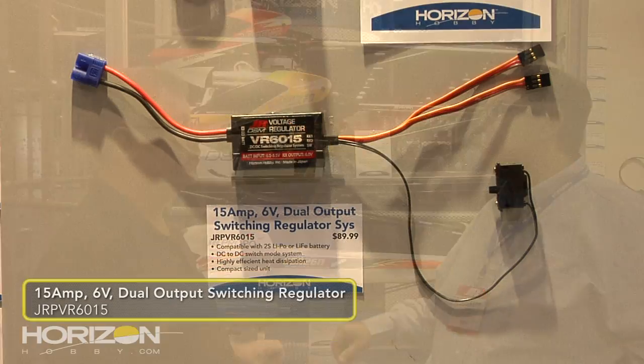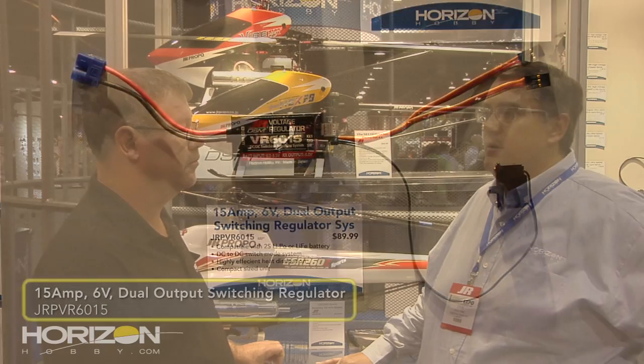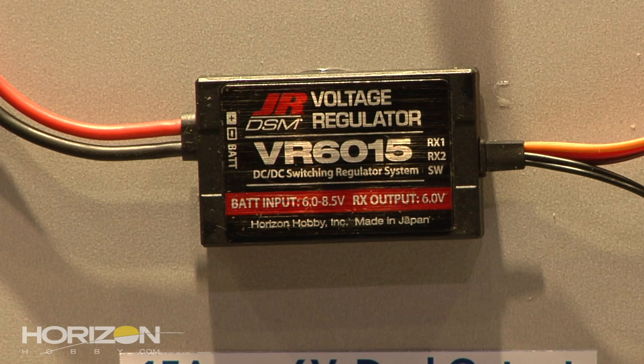For air guys who like to keep their voltage steady, we've come out with the JR Voltage Regulator VR 6015 — it's a six-volt voltage regulator at 15 amps. It's got dual leads and dual inputs, spreading the voltage out, acting like a power conditioner for your computer to keep the voltage steady. You're able to use direct 2S LiPo, LiFe cells, whatever you want — it's ready for all the latest battery technology. One neat feature: people wonder where the heat sink is, but the label plate is actually aluminum, and that is your heat sink.